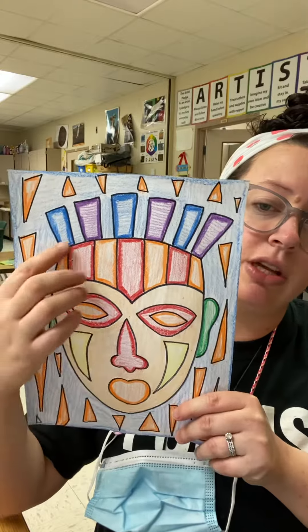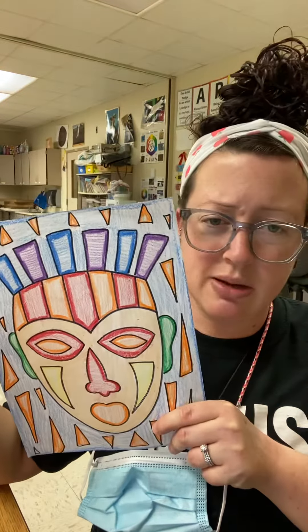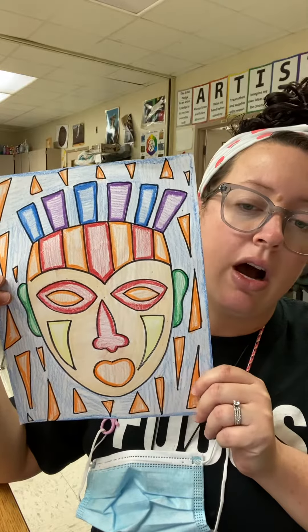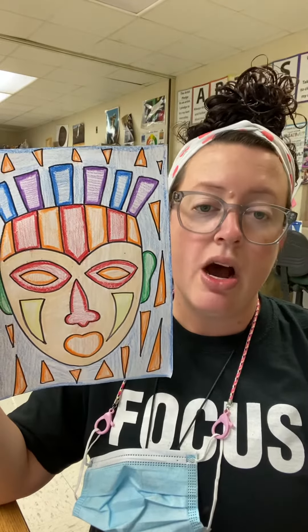Make sure that you have your mask — you could have some fun things coming off of it — and a detailed background. I just added shapes, so shapes would be fine, or if you want to add trees or anything like that, that's totally fine as well. Then color when you're finished. So you need a mask, a background, and some color.